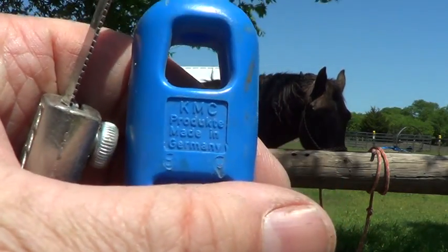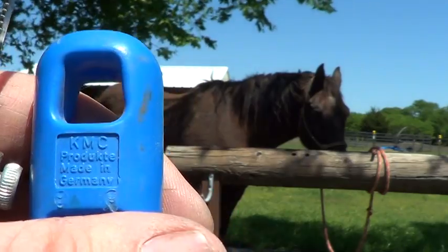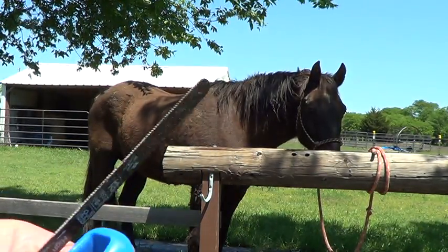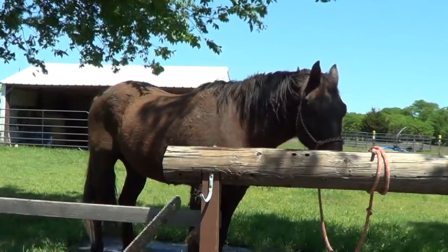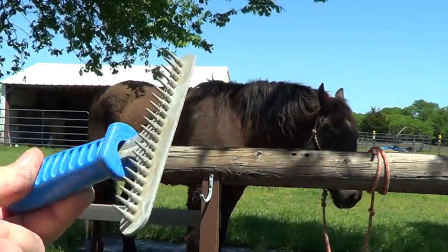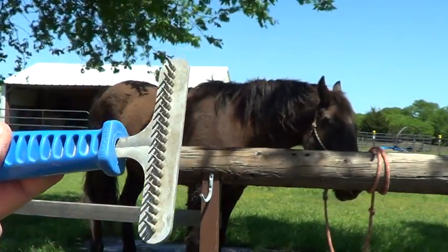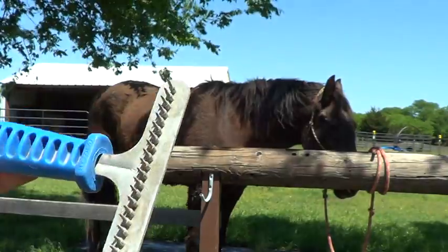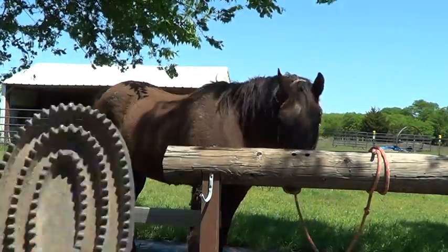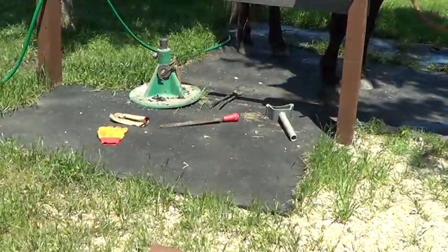Let's see if there's a name on it. Maybe y'all can see that name — KMC something. Anyway, these little guys work great. This is what I use on Smokey my cat. It really strips the internal hair out. They work great on dogs for stripping out that inner coat. I'll show you on Mr. T how it works on pulling that out of him. Then this is just a regular curry comb which I always like, and I have a rasp over there that I'm going to show you.